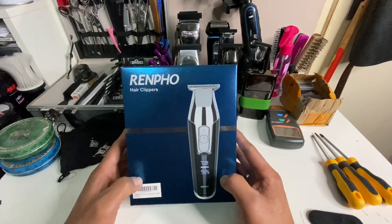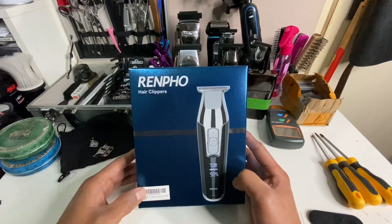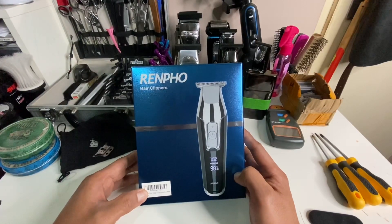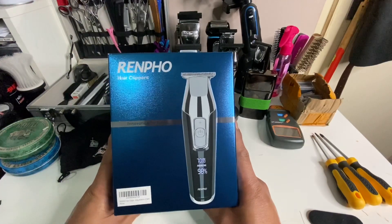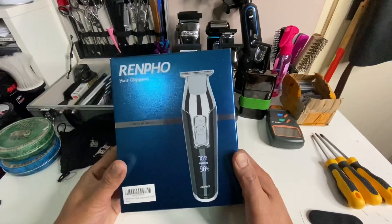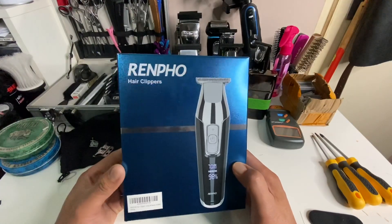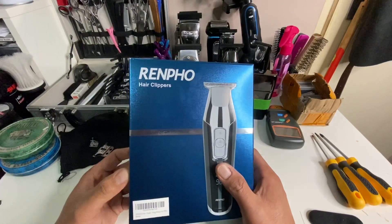You can also buy this on AliExpress for around 18 euros, but the problem is you need to wait at least two weeks or more. This is the Rempo, also known as the KMA 5027, and there's also a W-Mark brand version. In Europe or US Amazon sites, you can buy this as the Rempo.